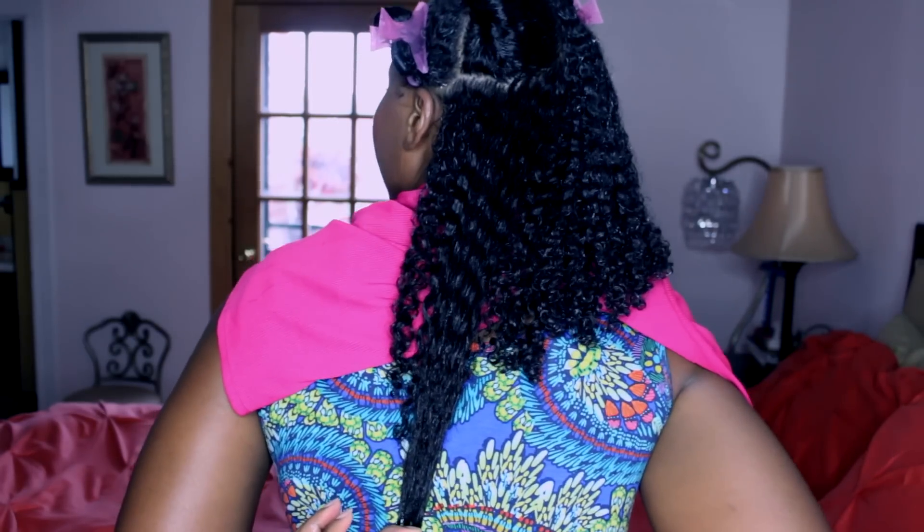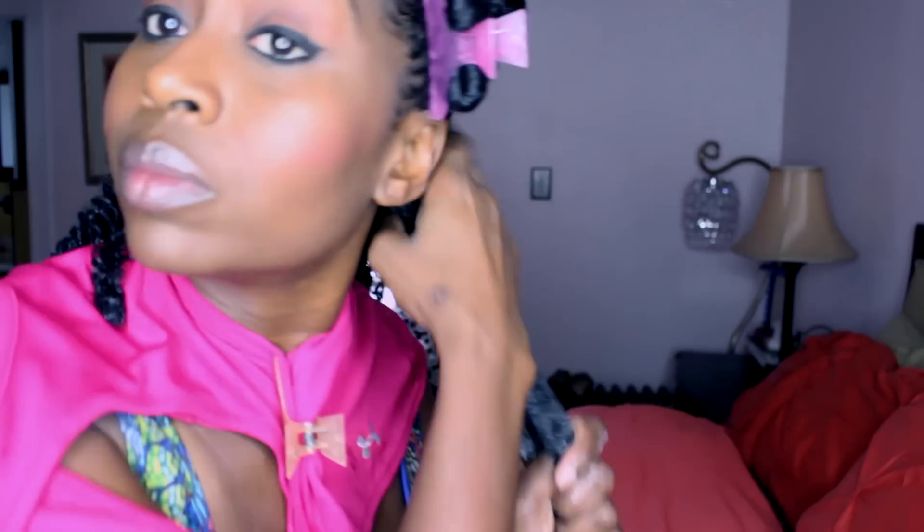I've been natural — this November will be three years since my last relaxer. I transitioned for one year, and my final big chop, the last bit of relaxed ends, came off last May. So I've been fully natural for one year.